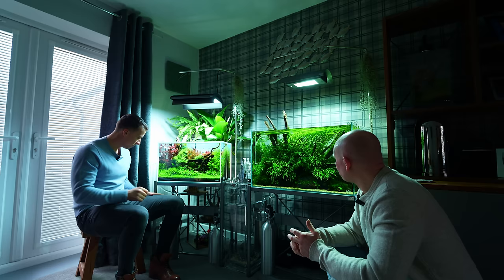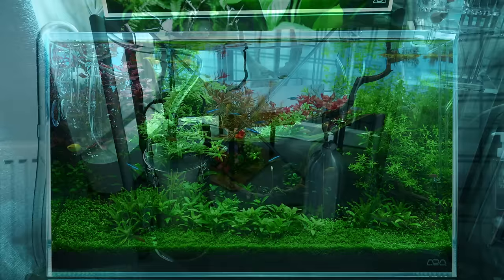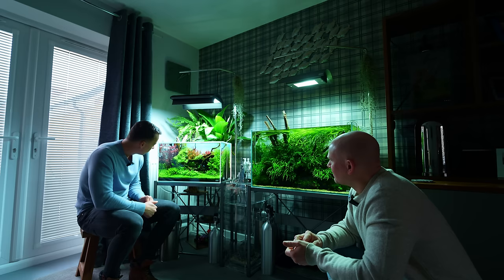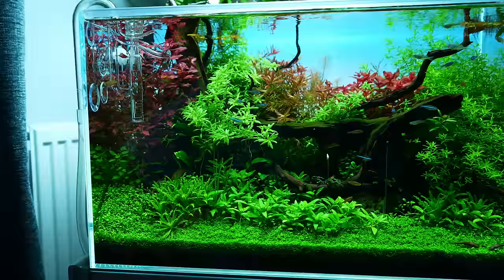Let's move on to this one — this is a classic 60P, right? Yeah, 60 by 30 by 36, and this one is 60 liters. How long has this one been set up? About three months, almost to the day. When I set them up this one was by itself originally. Then the opportunity came to get that one, and when I did it I wanted it to be completely different — a lot more color and probably a little more complicated and challenging.